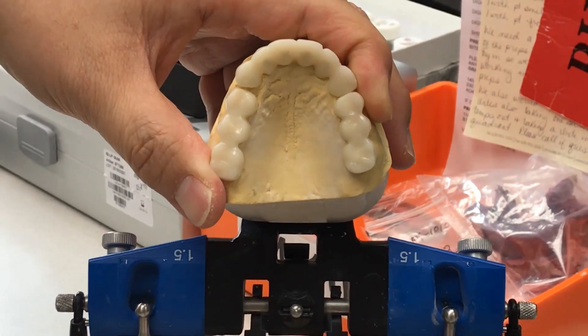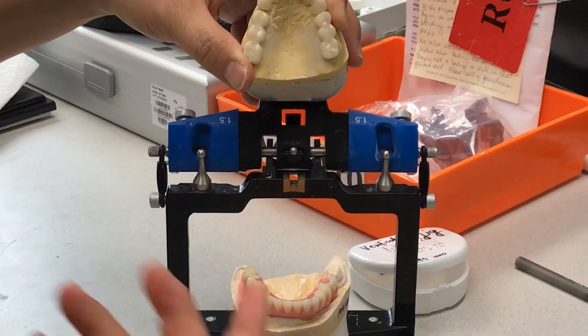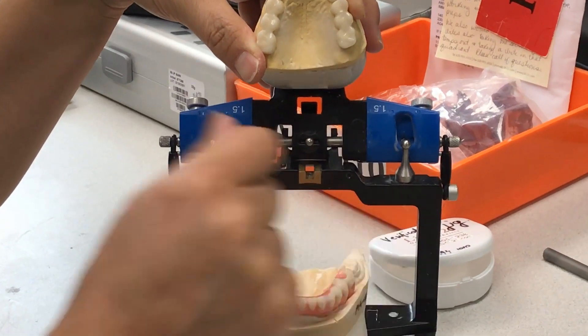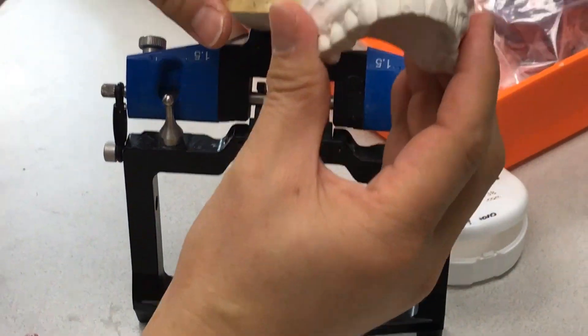Now the doctor's side is very important. Doctor, you're going to screw down number one — that's good. The doctor has this in the patient's mouth.